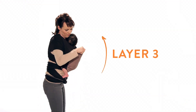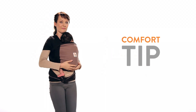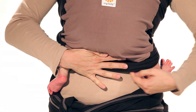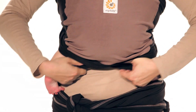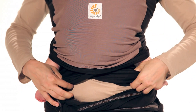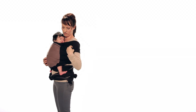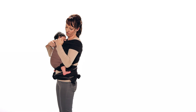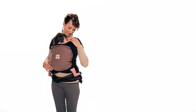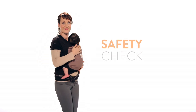Place both of your baby's legs under the third layer. Pull the third layer up and over your baby's entire back. Adjust the material under your baby's bottom. Make sure you can fit at least two fingers between your baby's chin and chest.